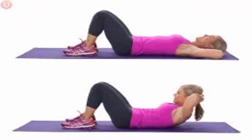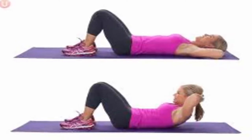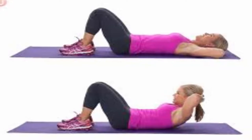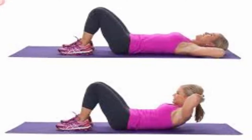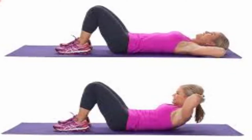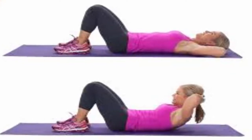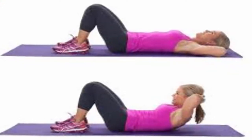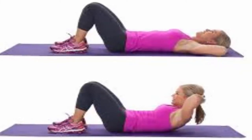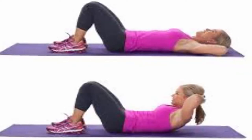Crunches: lay with the back flat on the ground. Raise the legs at a 90-degree angle to your body. Cross the hands in front of the chest or behind the head and bring the belly button into the base of your spine. Sit up until your elbows or chest reach your knees, and exhale as you sit up and inhale as you lie down.